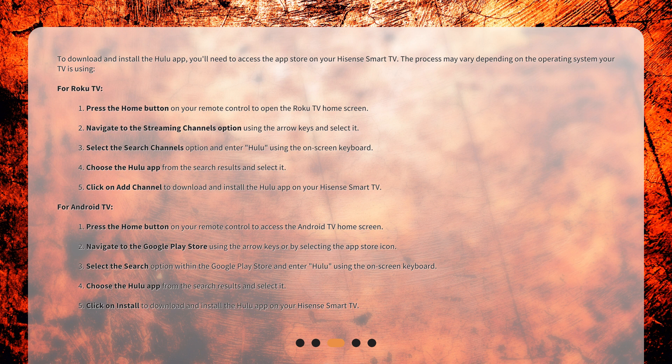For Android TV: 1. Press the Home button on your remote control to access the Android TV home screen. 2. Navigate to the Google Play Store using the arrow keys or by selecting the App Store icon. 3. Select the Search option within the Google Play Store and enter "Hulu" using the on-screen keyboard.